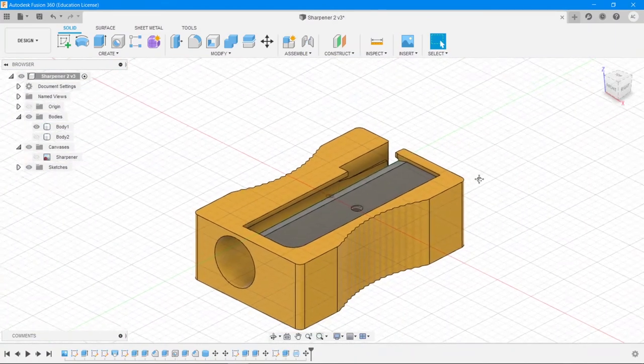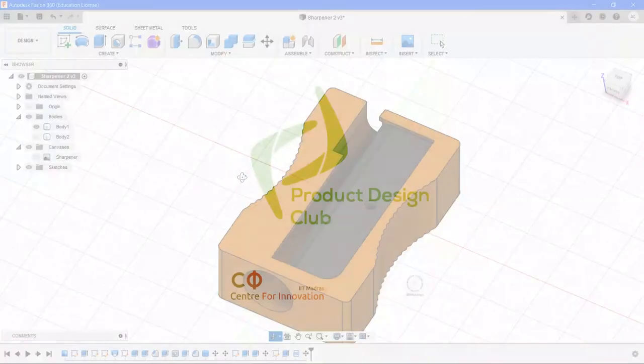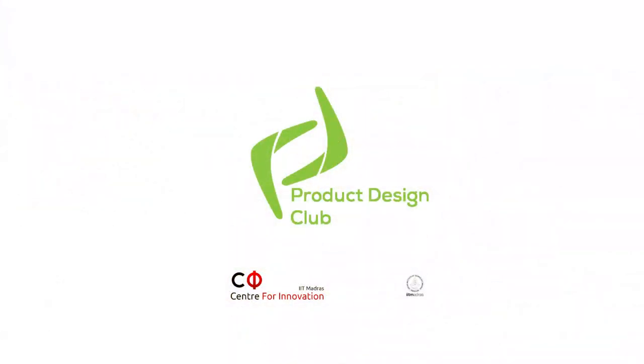So that's that. This was the sharpener tutorial — hope you learned something from this. You can even render this right now if you want. See you in the next one.